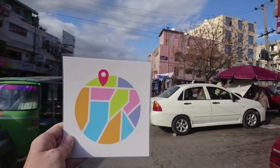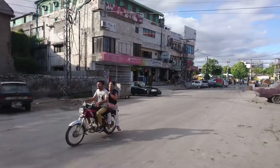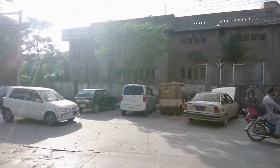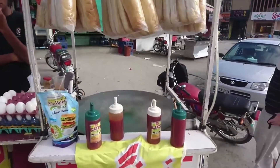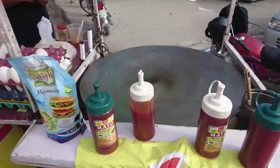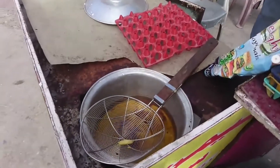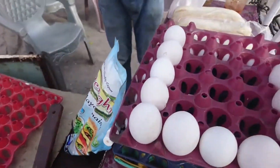Hello guys, welcome back to another video. Today we are at National Market, Pakistan, Rawalpindi, and we will see how they make a unique item called burger. This is the stall of the burger. You can see these are the ingredients by which they make the burger — first they use oil, mayonnaise, and egg.